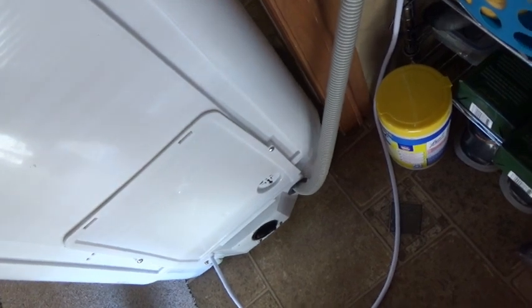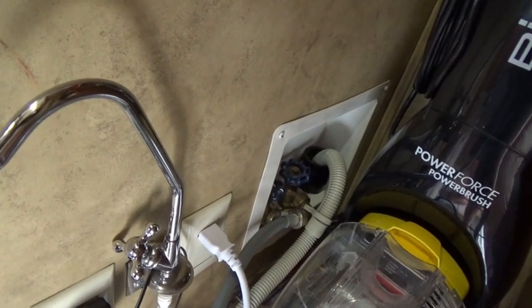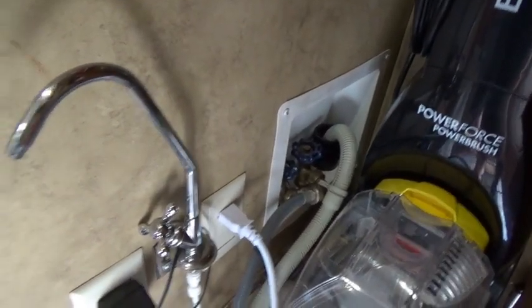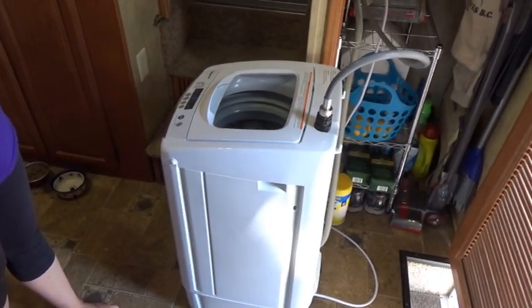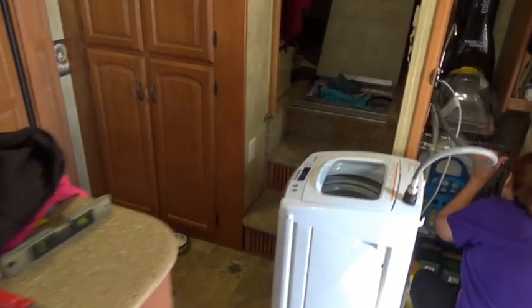The exit water hose is right here — it barely fit but it fit up there, and it should go right down through there. I don't know exactly where it goes; that's one thing I'm going to go out and watch, to make sure it's going somewhere besides filling up my black tank. I think it's a gray water line, but I'm going to go watch when she's running. Right now we got it plugged in, she's going to put some clothes in it, and then we're going to give it a try. This is where it's going to have to sit for now.